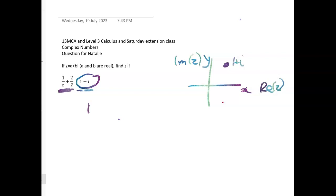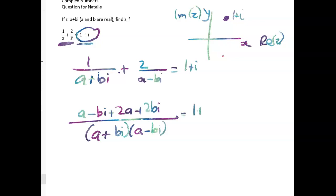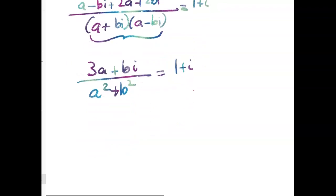So Z is A plus Bi. We've got 1 over (A plus Bi) plus 2 over (A minus Bi) equals 1 plus i. I'm going to do this part quite quickly — just get a common denominator. So up in the numerator we have (A minus Bi) plus (2A plus 2Bi), and that has to equal 1 plus i. This gives us 3A plus Bi over A squared plus B squared, equals 1 plus i. So far pretty good.